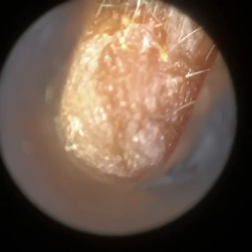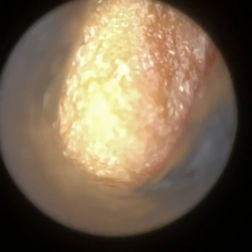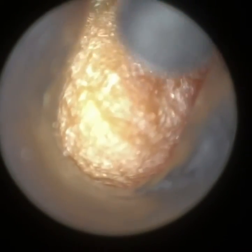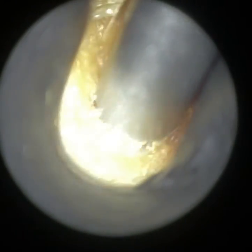Hi everyone, this is Mr. Neil Reiters, Consultant Audiologist and Director of Clearwax. Thank you for joining me in my latest demonstration video of our recently developed Waxcoat, which is due to be launched in early January 2023.